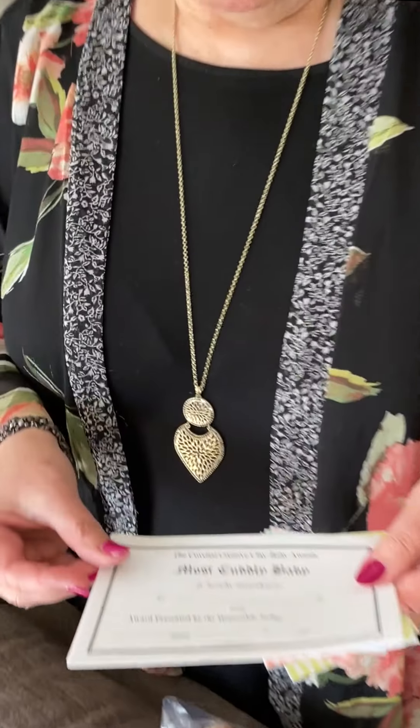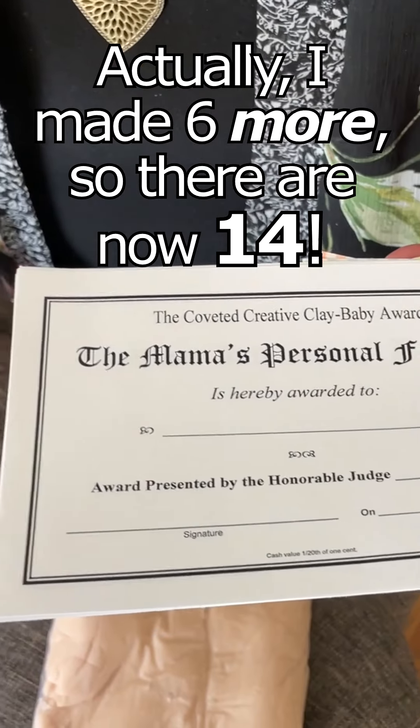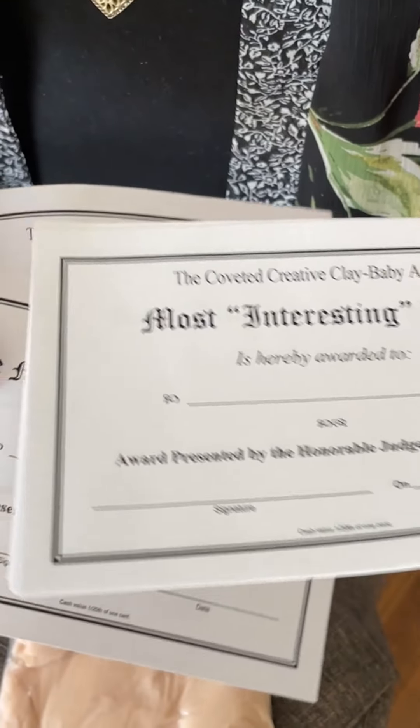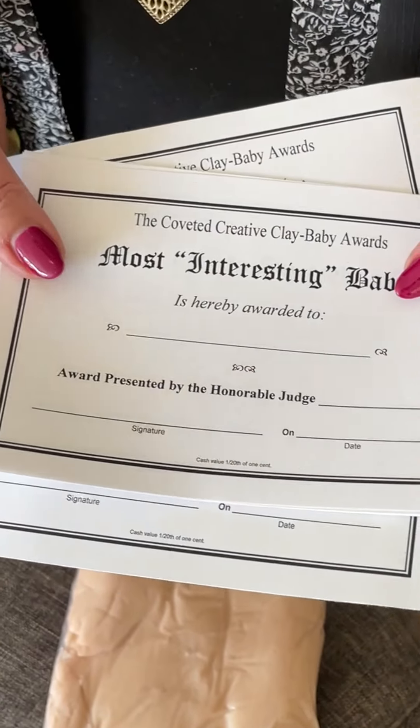And we're going to demonstrate what this can look like and how much fun it is. One thing I have — and I have a free printable for — is called the Coveted Creative Clay Baby Awards. So there's going to be eight of these, and the hostess giving the shower as well as the mom-to-be are the ones that would do the judging.